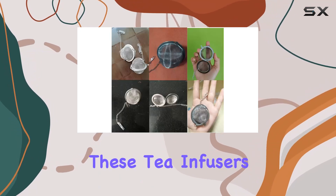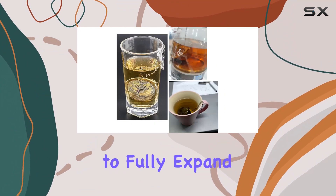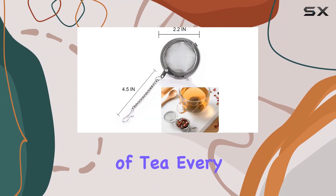What sets these tea infusers apart is their ability to allow loose tea leaves to fully expand while steeping, resulting in a perfect cup of tea every time.